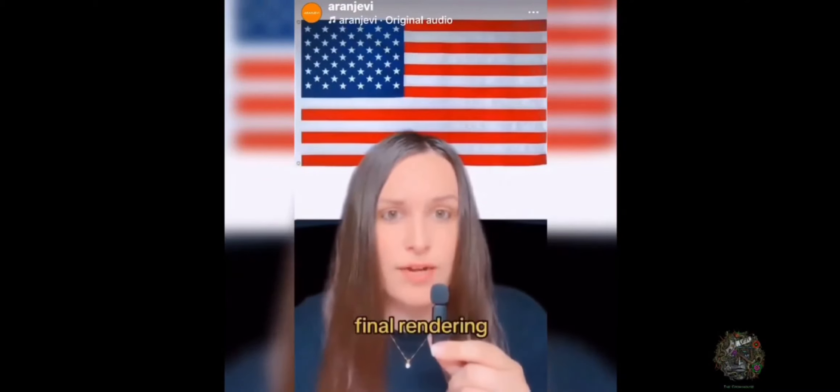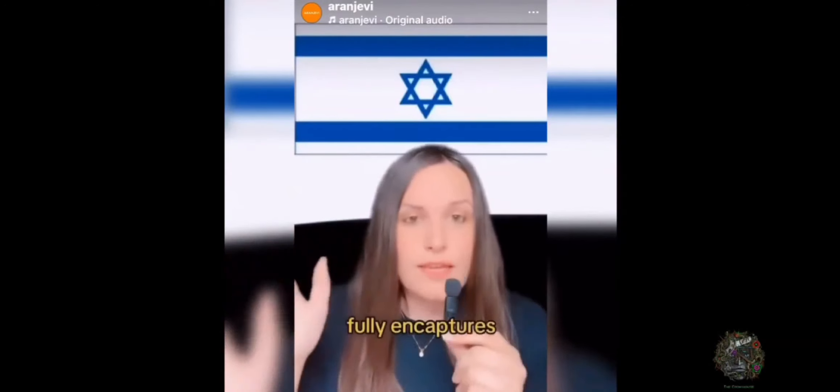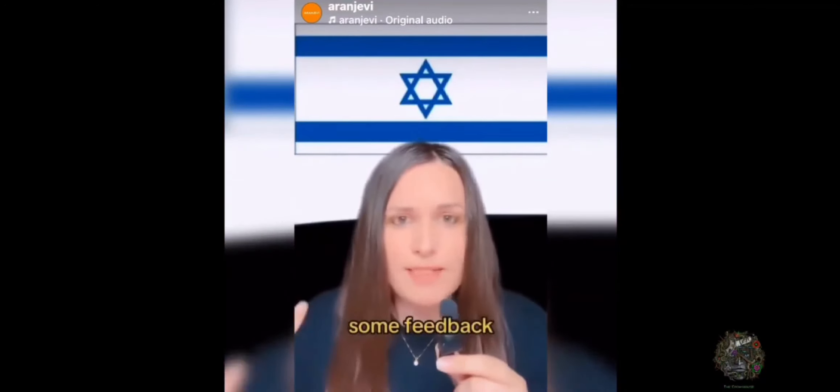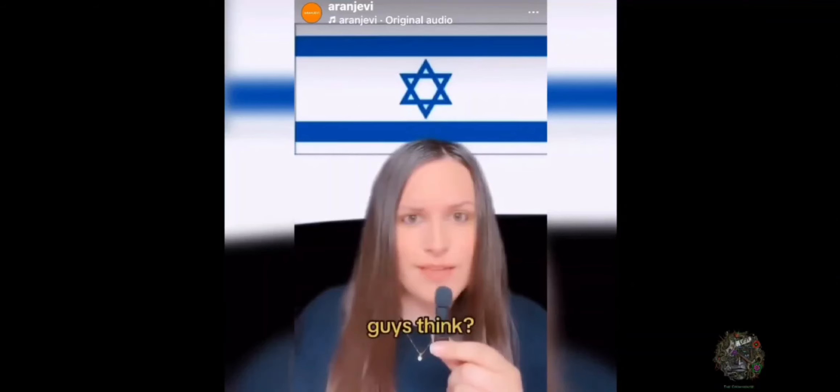So here's the final rendering. This, I feel like, fully encapsulates what our government truly represents. I would love to hear some feedback, some constructive criticism. What do you guys think? Thank you.